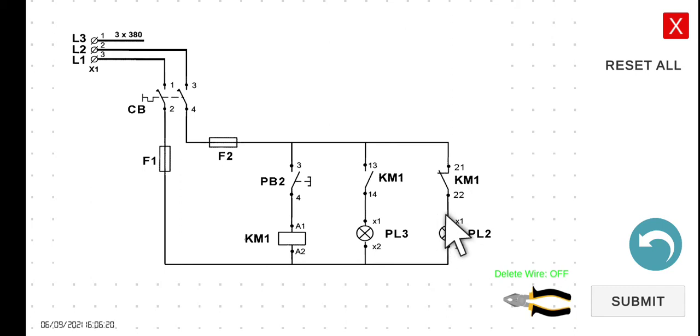Let's have a summary. The moment you start your breaker, this one is de-energized, this one is off, this one is on. If you press this one and hold, this one will be energized, this one will close, this one will turn on, this one will open, and this one will turn off.